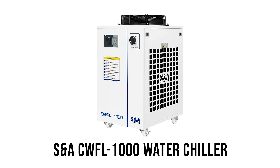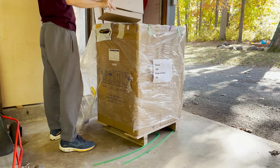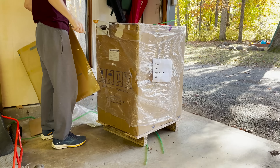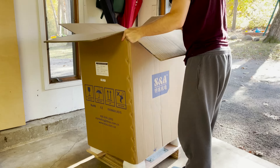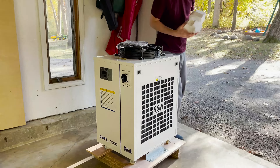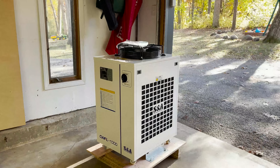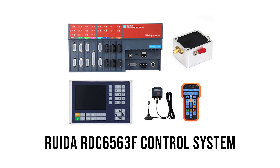The first parcel to arrive was an SNA water chiller for a thousand-watt laser. For those of you that are interested, I have a complete bill of materials on my Patreon page available.